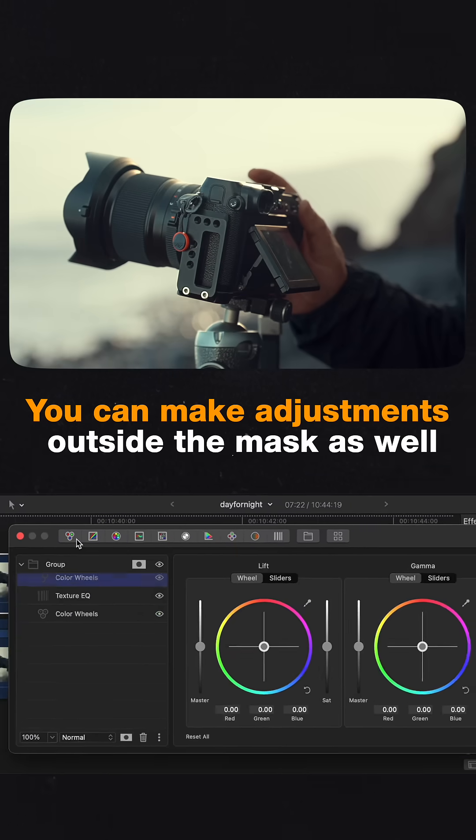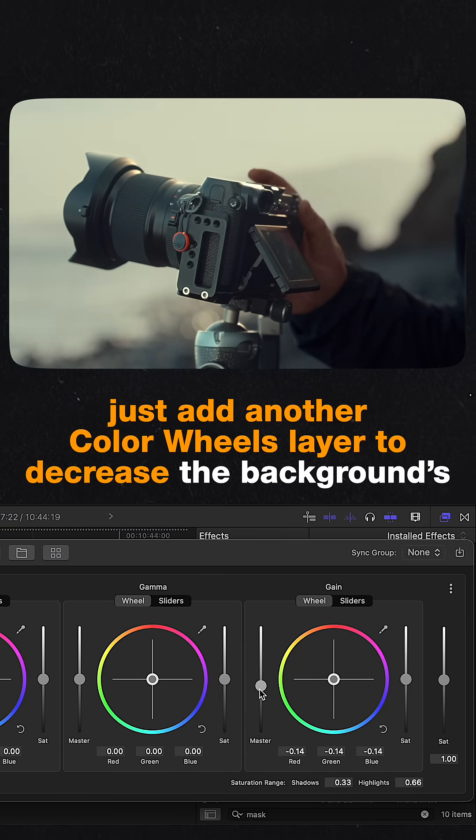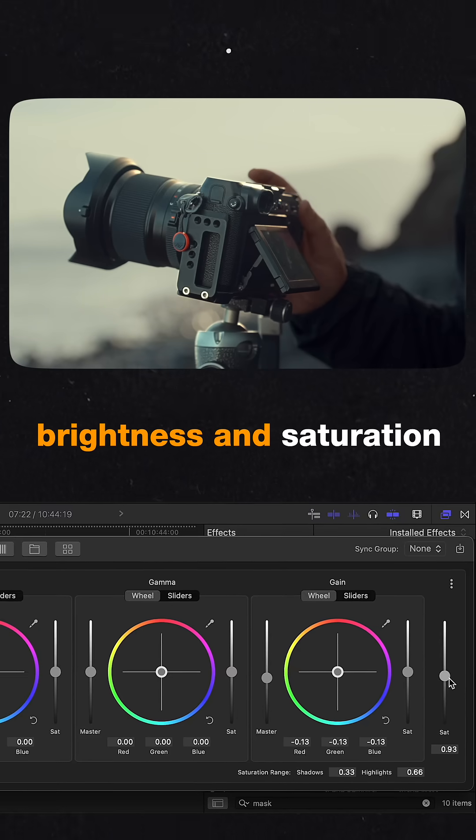You can make adjustments outside the mask as well. Just add another Color Wheels layer to decrease the background's brightness and saturation.